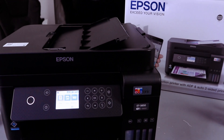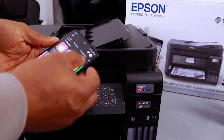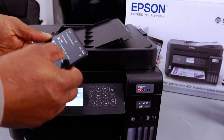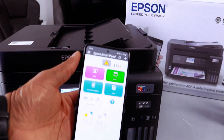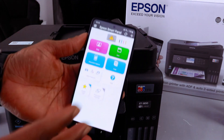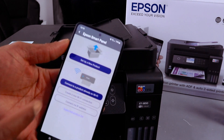If you want to add the printer to your mobile phone, go to your Play Store and type Epson Smart Panel. Open the app, then select the plus button to add a printer.